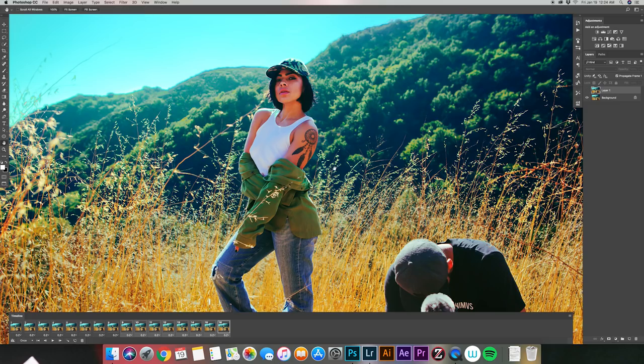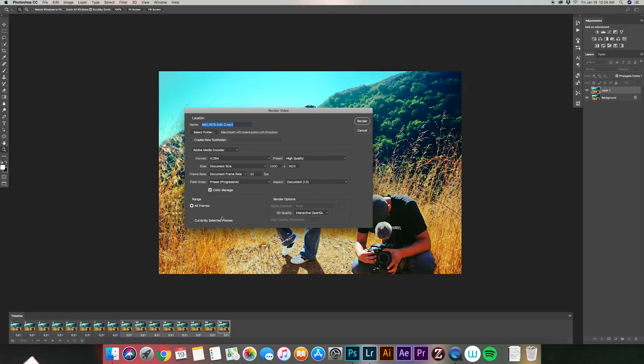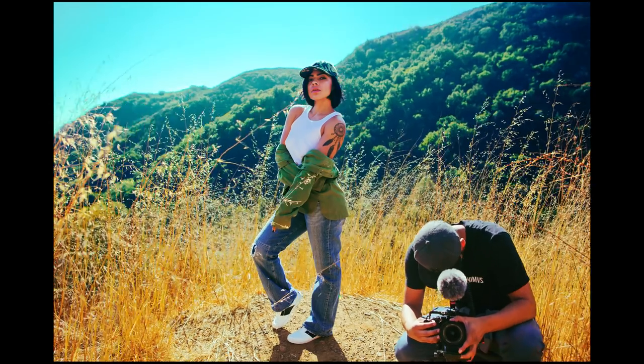The last step is to export. Go to File > Export > Render Video. You don't need to change any of the settings — it says MP4 because it's going to be a video. Select the folder you want to save it to, and once you have everything selected just click Render. And that's the finished product! If you liked this video, hit the like button and subscribe. Comment any questions below and you can also message me on Instagram. Thanks for watching, peace.